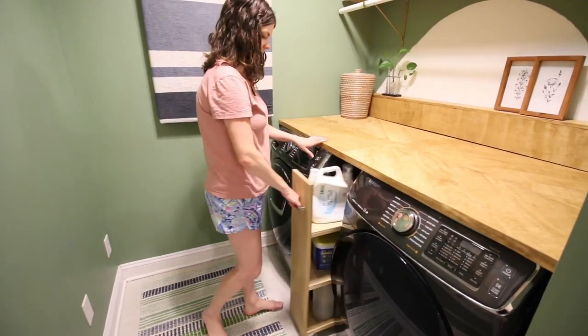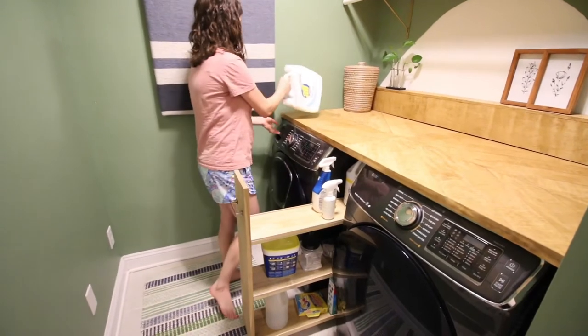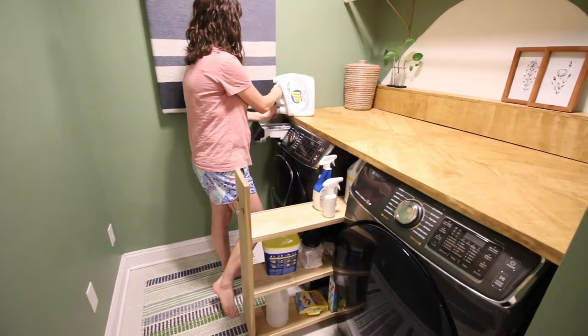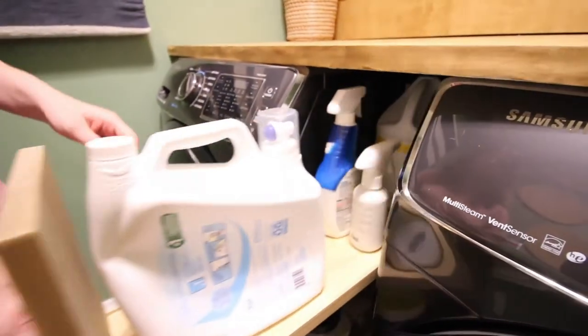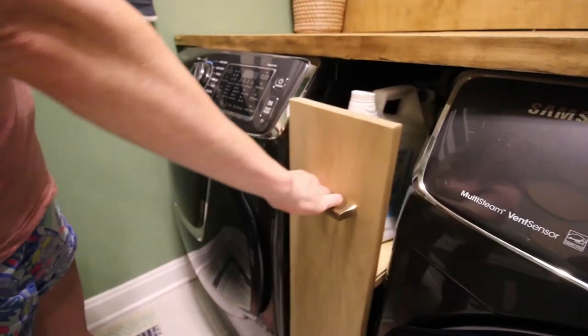Do you have trouble reaching stuff in your laundry room? How about building this really nice slim rolling laundry cart that fills the gap between your washer and dryer and puts all of your essentials right at hand. This is a super easy, super convenient build and let's show you how we did it.